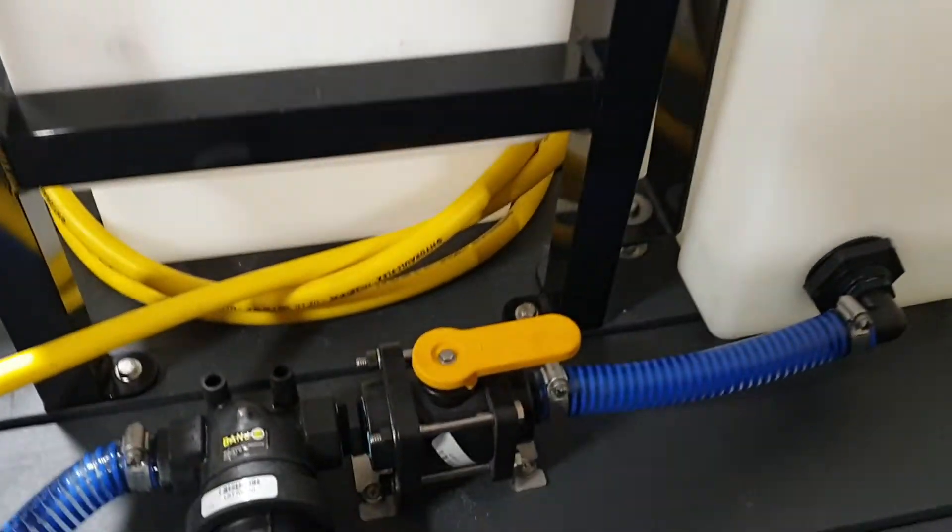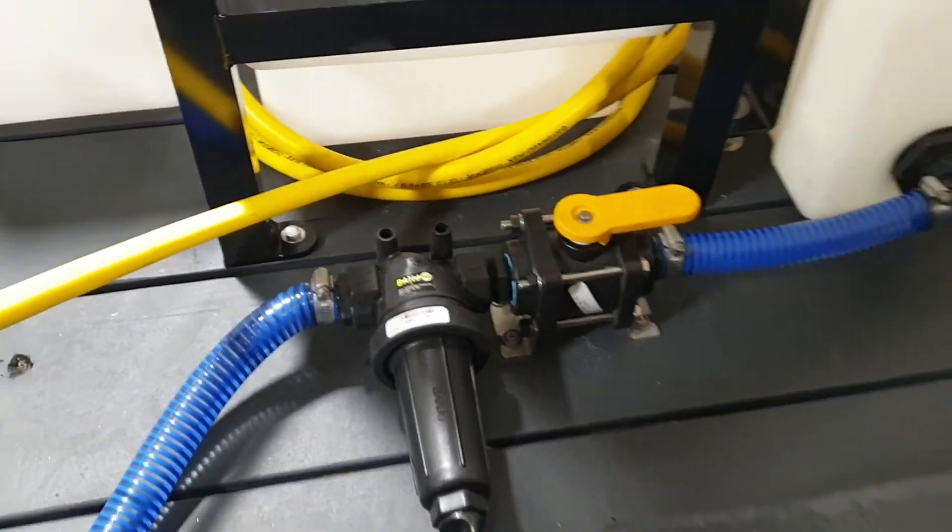Each high pressure machine has got a strainer and a shut off ball valve.